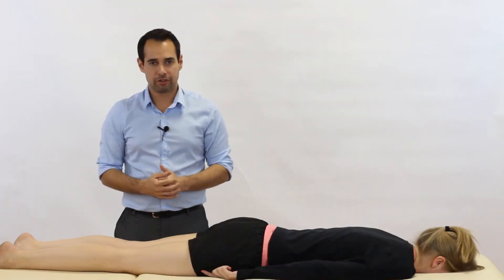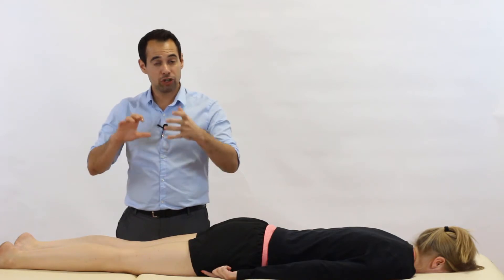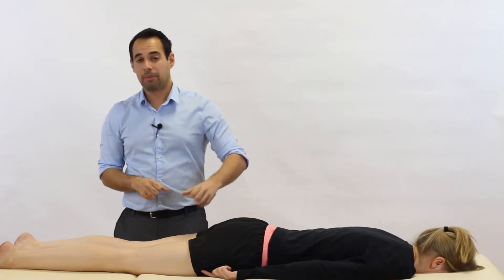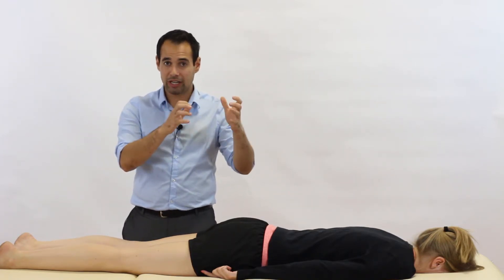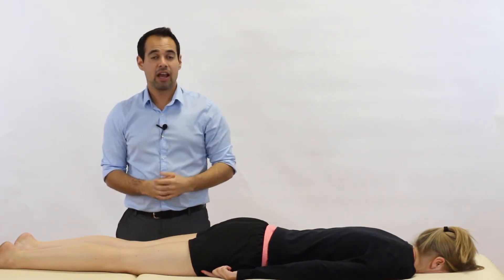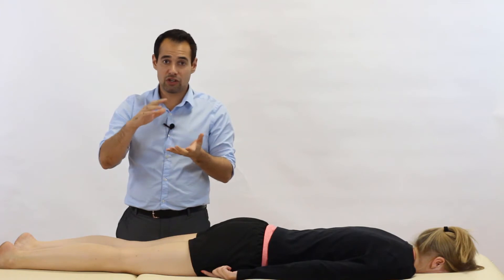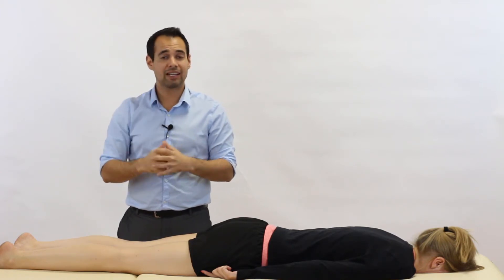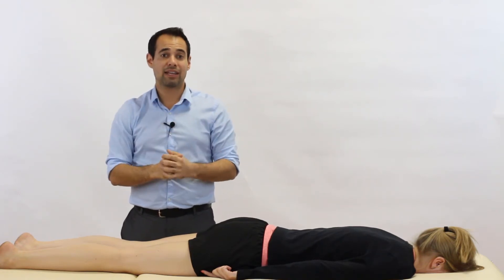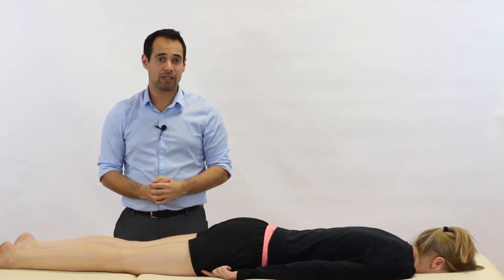So what is a positive result in this test? If we're focusing on the meniscal part of things, if your patient has reduced pain on tibial rotation in the distraction part of the test but then increased pain with tibial rotation on the compression part, then that would be a positive result for a meniscal lesion. When we're in distraction, the meniscus is not being compressed down, so the rotation doesn't affect it so much. But during the compression part, we're really squeezing the meniscus, and if there's a tear, we're grinding that tear — which is why the test would be positive for pain with compression.